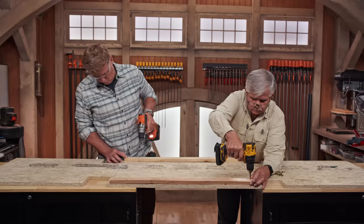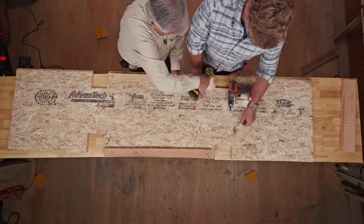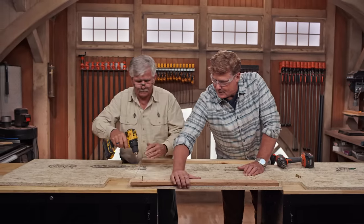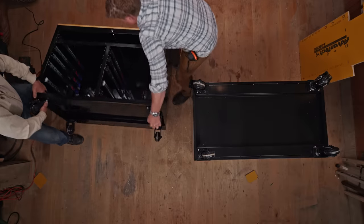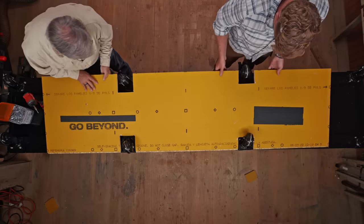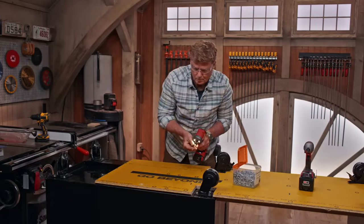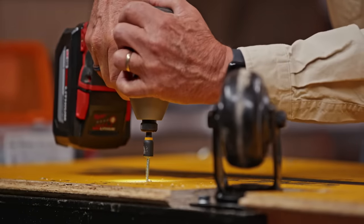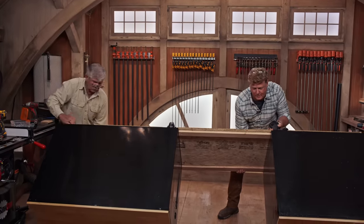So we've cut the slots for the wheels. We've drawn a line where the side of each cabinet's going to go. Now we're going to put a temporary spacer in here so that when we screw the bottom to the cabinet, this will hold the space between the two cabinets equal. These are self-drilling, self-tapping screws that go right into the metal cabinet. Coming as one now — so far, it's working just fine.